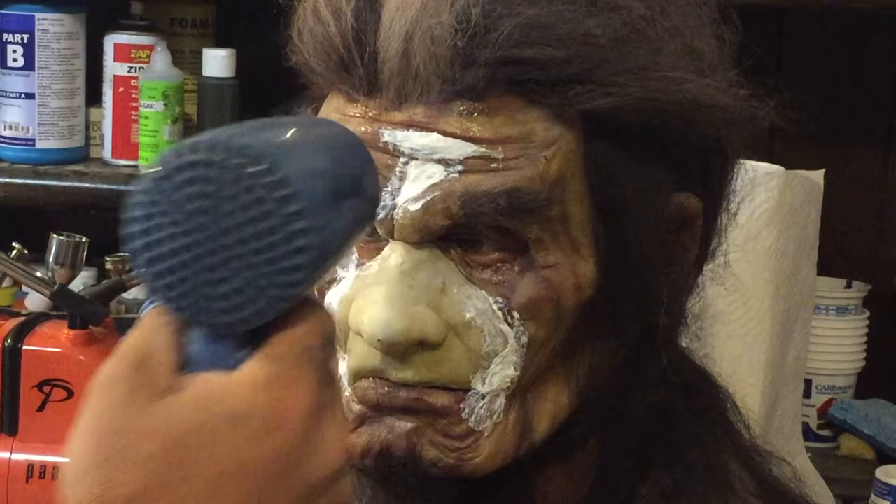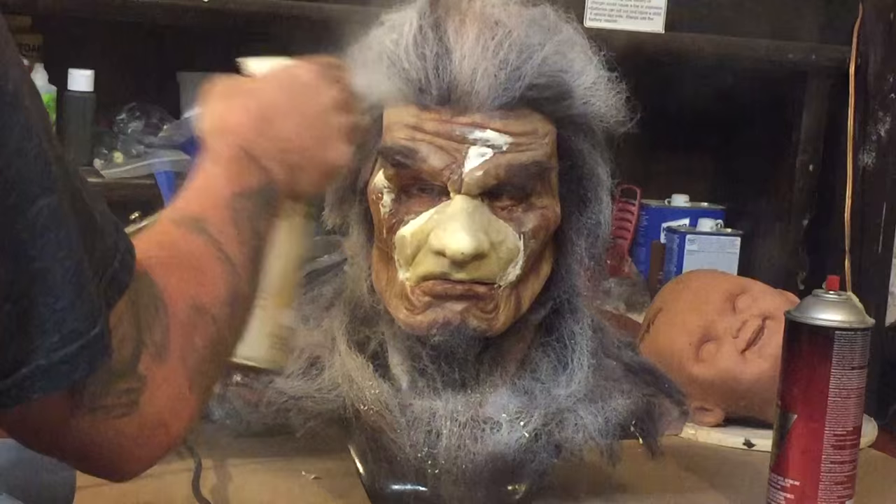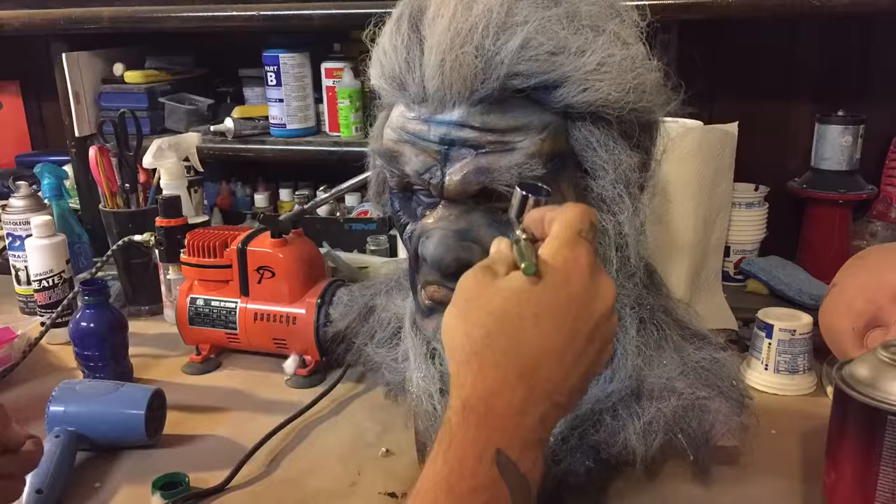Now we've got to take care of the color. I'm going to just spray paint the hair white so I can later airbrush it blue. Now that it's all whited out, I'm going to go in with my airbrush. I'm just throwing in some DNA color system and we will start basing the face out.